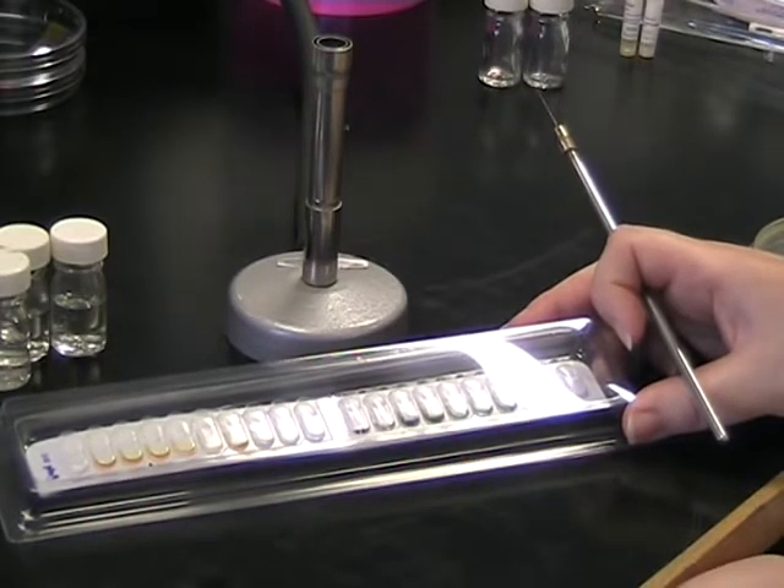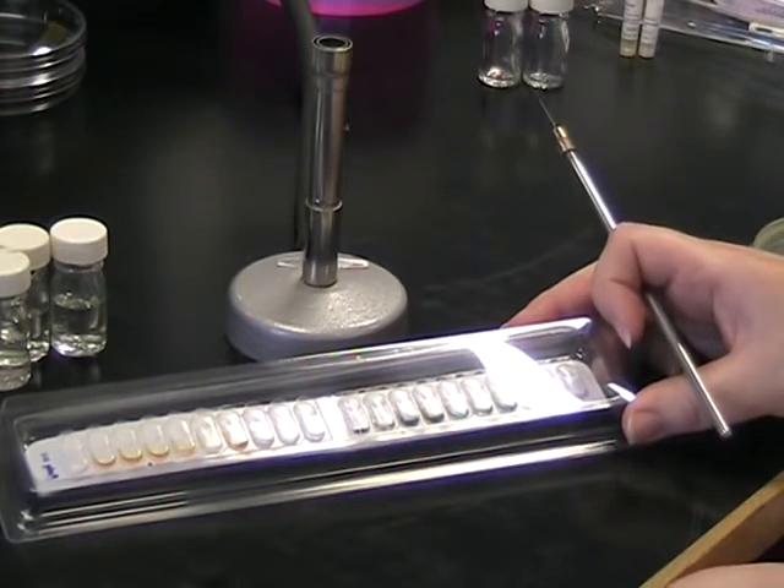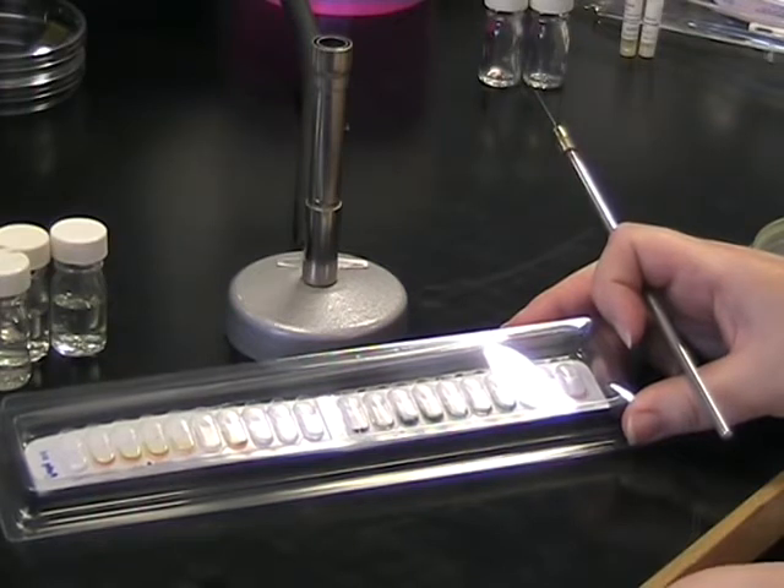I'm going to show you how to set up an API 20E strip to test for Enterobacteriaceae. This consists of a series of cupules which contain the reagents for individual biochemical reactions.